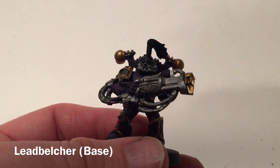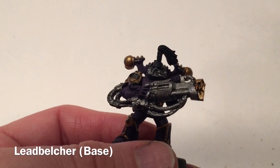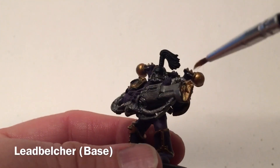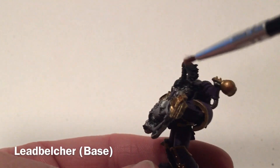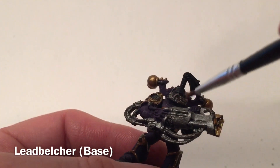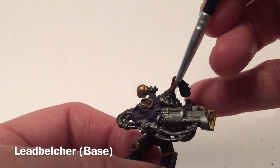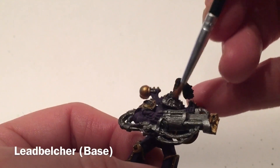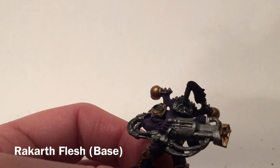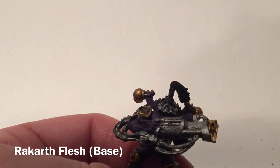This is our noise marine now that we've finished with the metallics. We've got our Lead Belcher base on the sonic blasters, and we came back and added a little bit of gold on the snout of the gun and the aerator around the face. What we're going to do now is work on the rest of the face and finish that up before coming back to the metallics, just because of the overlap and how complicated each color is to fix.